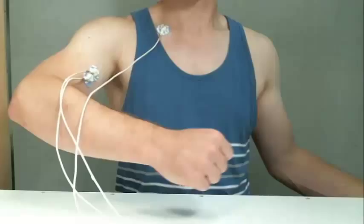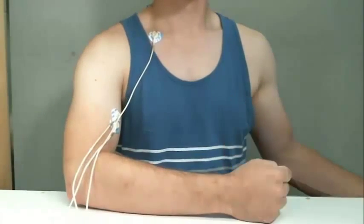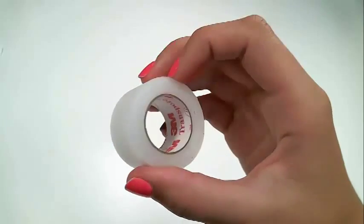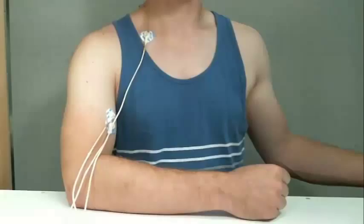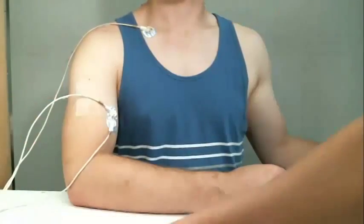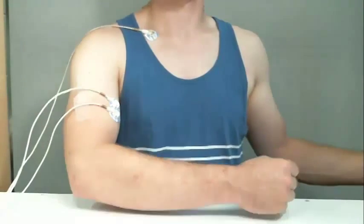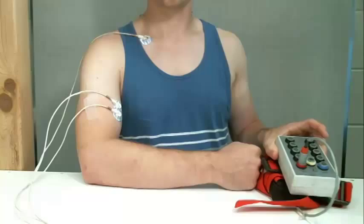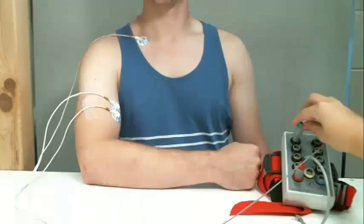Swinging leads cause noise in the signal, so make sure that the cables are secured appropriately. Tape the lead to the skin with enough slack to allow for unobstructed movement. Attach the other end of the lead into the EMG portable unit. Now you are ready to collect an EMG signal.